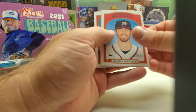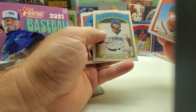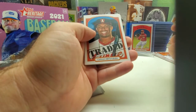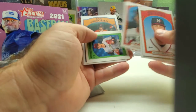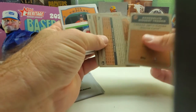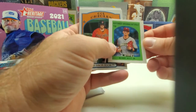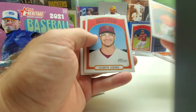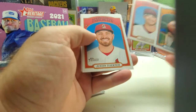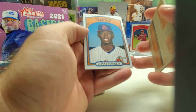Still going through the cards. Another traded card — card number 200. And we got a Bobby Witt Jr. mini insert! Aaron Ashby, Ronnie Marciano.